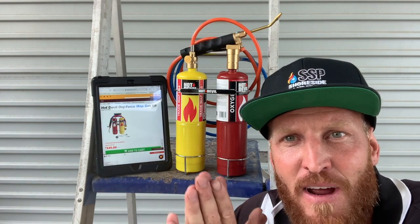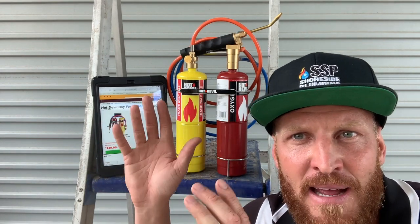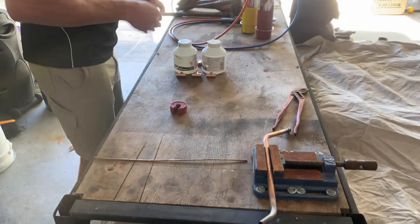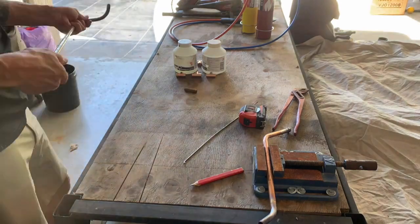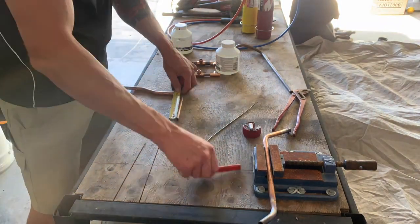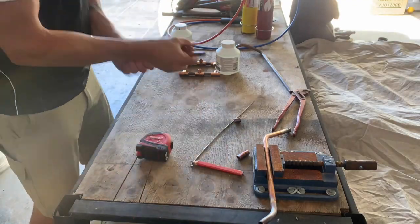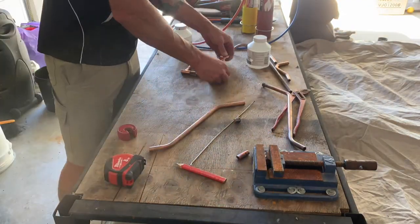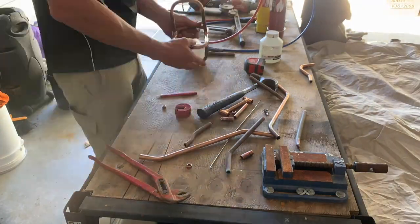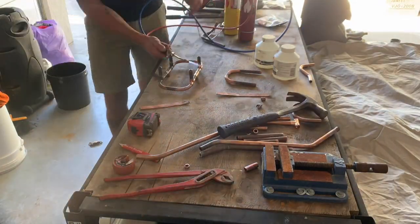So all in all, great little tool to use. Compact, easy to keep in store on your truck. Definitely recommend it. Thank you.